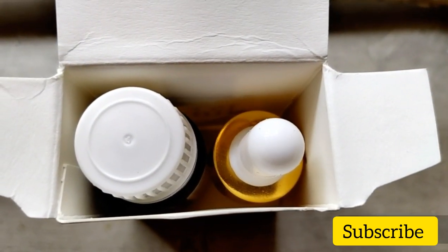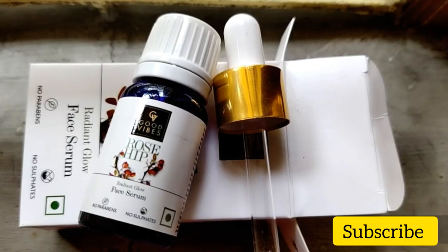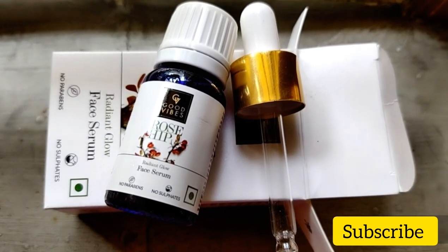The MRP is Rs. 225. I applied this for a month and I will share the results with you, along with whether you should buy this product.